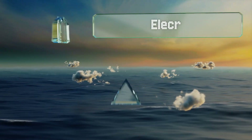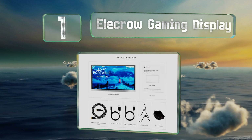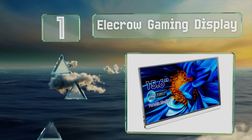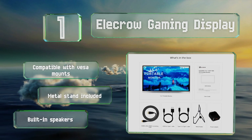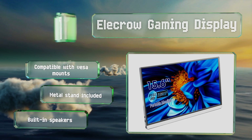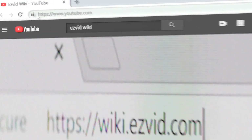Coming in at number one on our list, with a full 1080p HD resolution and 15.6 inch diagonal, the LeCrow Gaming Display offers one of the most satisfying viewing experiences on the market. It's ideal for anyone configuring their hardware for streaming. It's compatible with VESA mounts and includes a metal stand and built-in speakers.